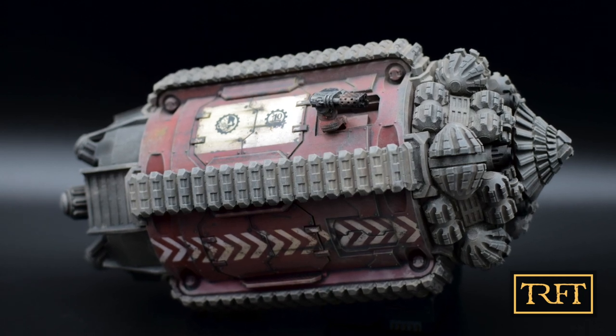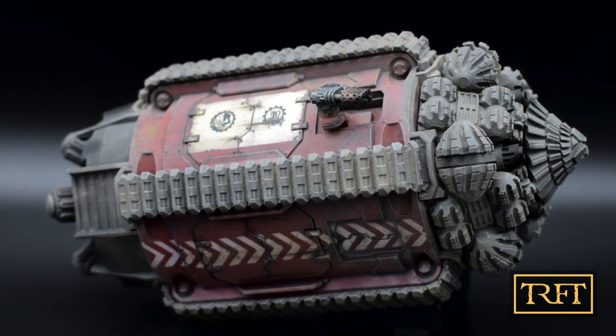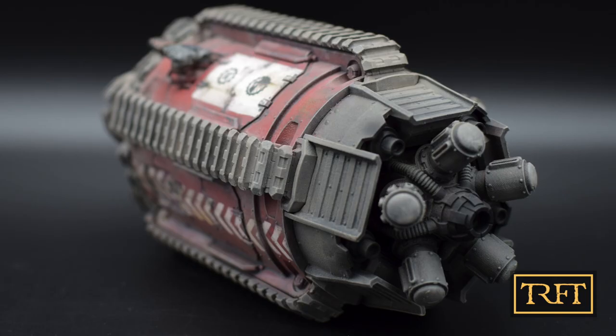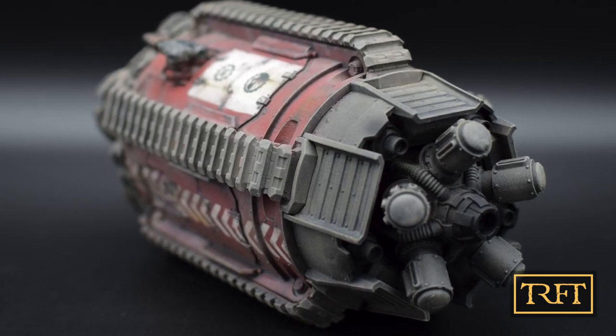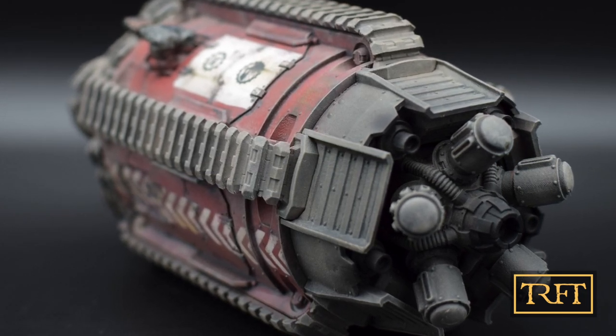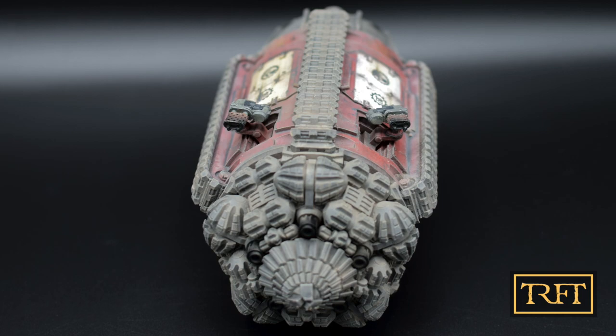Hello everyone, what's up? Last week I finished painting and weathering a Tarex Thermite for YouTube luminary Leaky Cheese. In today's video we will look at the main highlights in the process such as base coating with Tamiya paints, weathering metals, using stencils, and applying pigments. If this sounds interesting, keep watching!